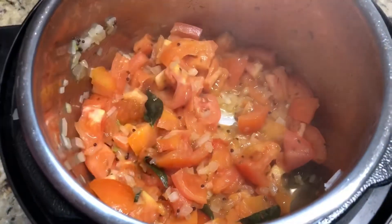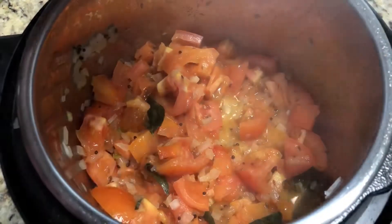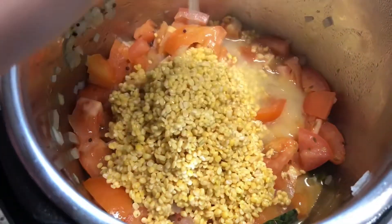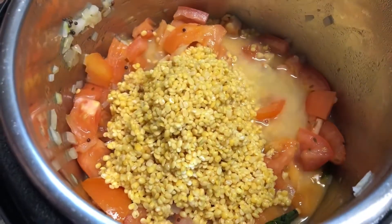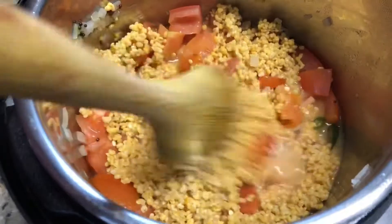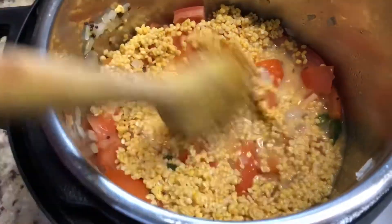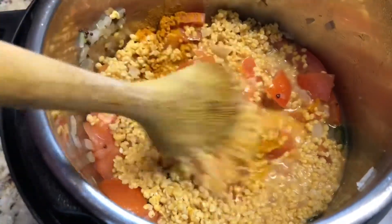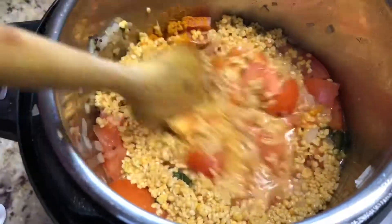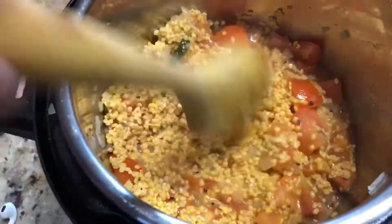Now we add dal. We washed the dal with water before adding it. Now add turmeric powder and salt. Mix the turmeric powder and salt with the dal and tomato.